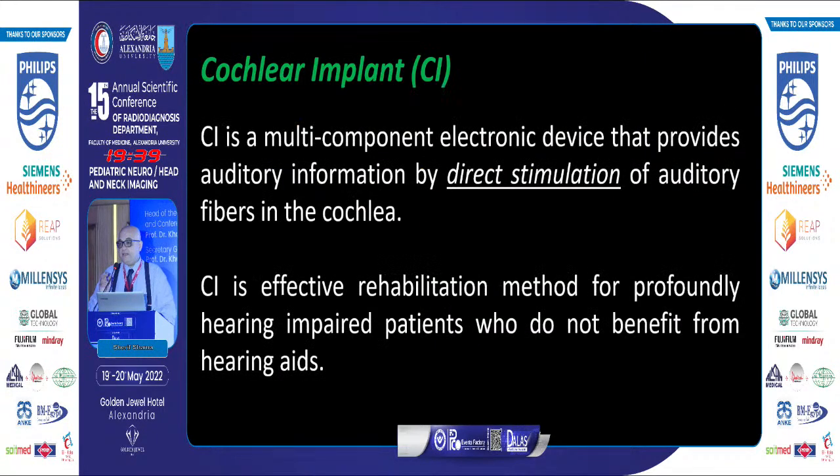The cochlear implant is a multi-component device that provides auditory information by direct stimulation of the auditory fibers in the cochlea. It is an effective rehabilitation method for profoundly hearing-impaired patients who don't benefit from hearing aids.